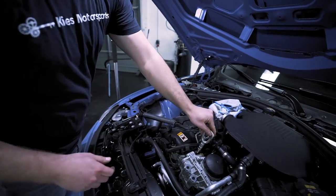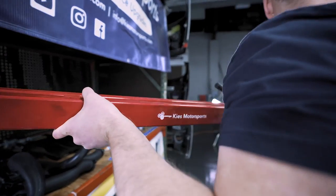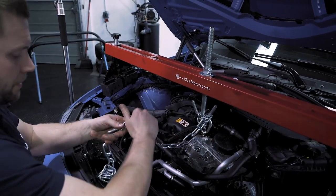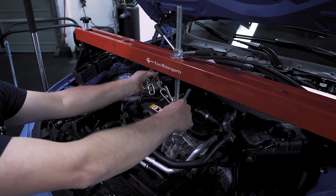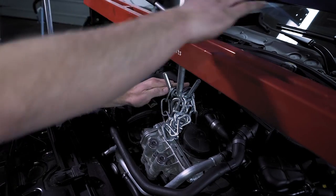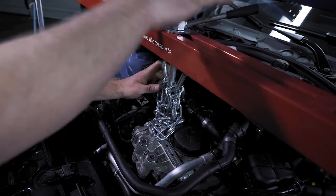Before we do that we are going to need to support the motor. This is a tow hook — it's actually from an E46 — and you just thread it into the motor just like that. Take your motor support and get everything set up. We're going to set up our hoist; I typically like to go through the tow hook twice with the chain — I like to be extra safe. We need to remove the motor mounts before we can actually lift it, so I'm going to get it to where it's holding some tension, and then once we remove the motor mounts we're only going to lift it about 25 millimeters or so.